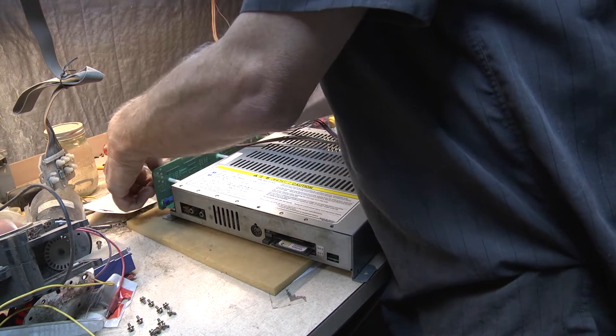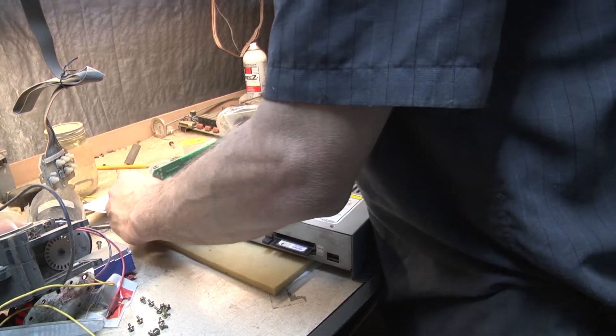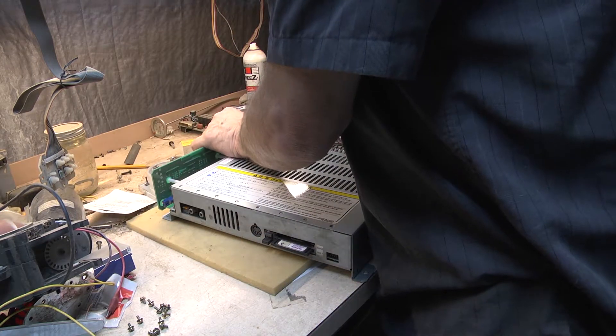With this 25 kHz output and this VGA plug here, you can plug that right into a computer monitor and it gives a pretty nice picture.